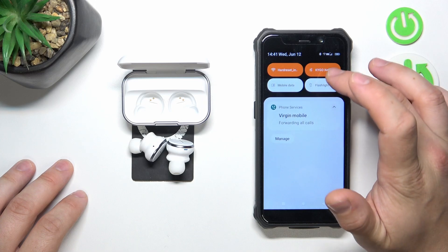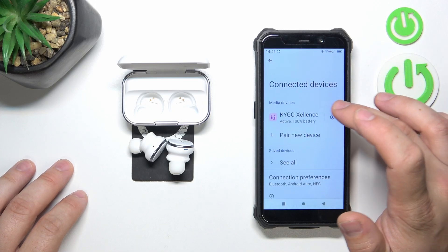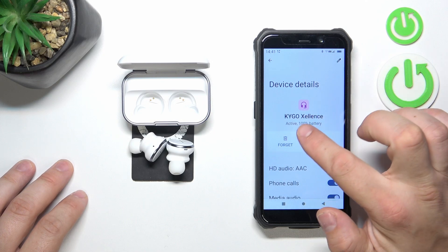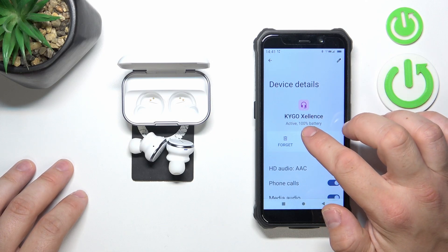In the beginning, go to Bluetooth settings on your smartphone and go to your Kygo Excellence settings. Here is the current battery level of your earbuds.